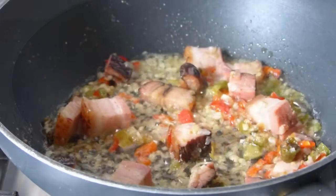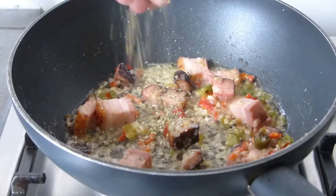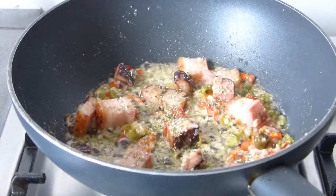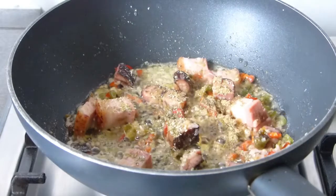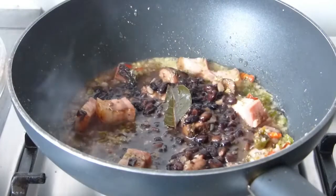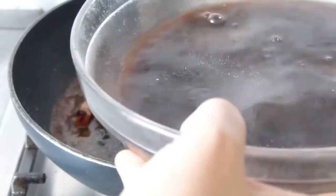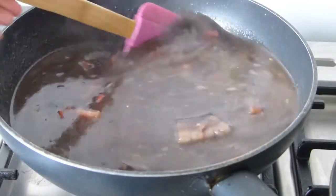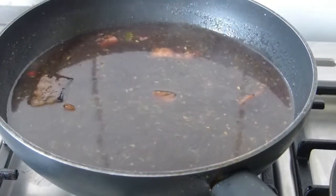Once our sofrito is well poached, we add a little oregano and a little cumin. Then we add our beans and let them cook for about three minutes so everything absorbs that flavor before we add our rice.